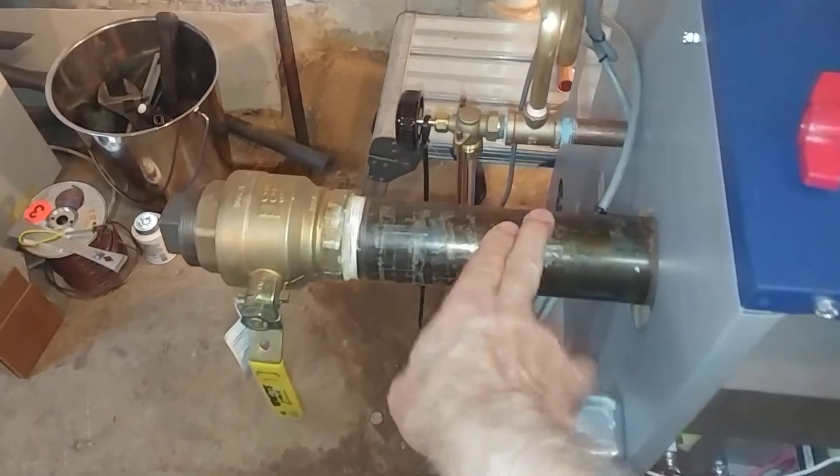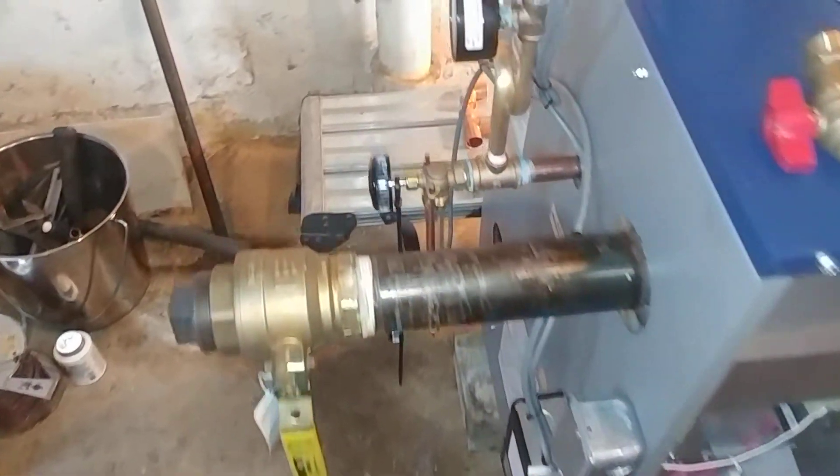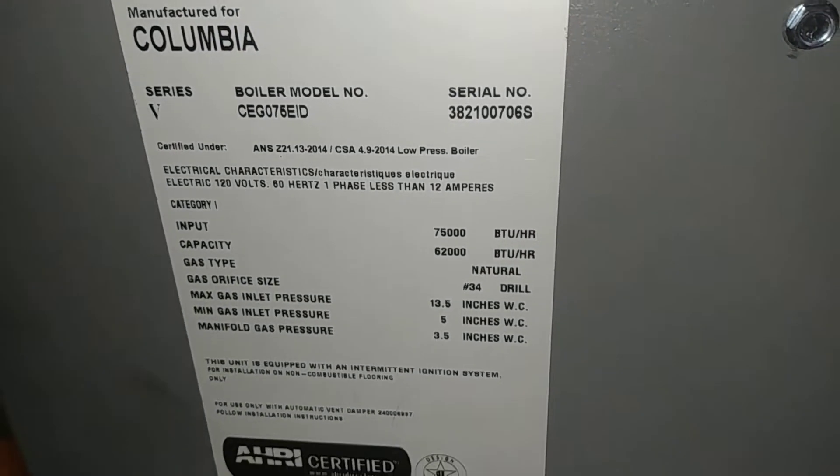We reuse the skim tapping from the old boiler — it's perfectly good. This is the rating plate on the new boiler.